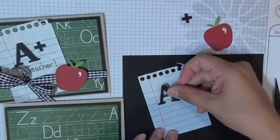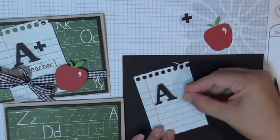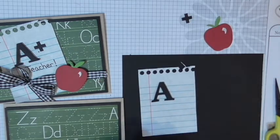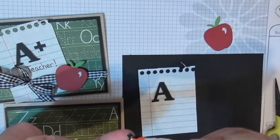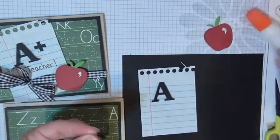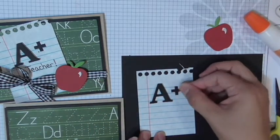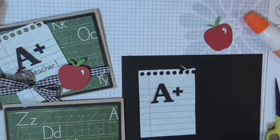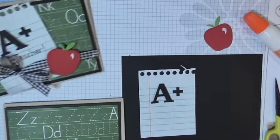I'm adhering the 'A' to the top left portion of the paper — being a school teacher, trying to get it semi-straight. It's straight enough! There's the 'A,' and then of course our 'A-plus' — just a dot of craft glue will do. If you put too much glue, don't worry — it dries clear. Another benefit!